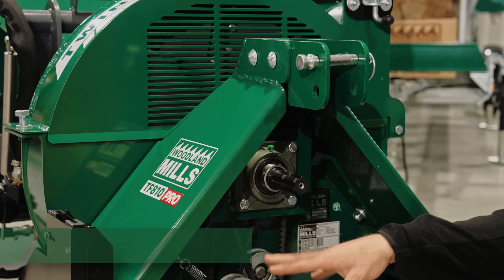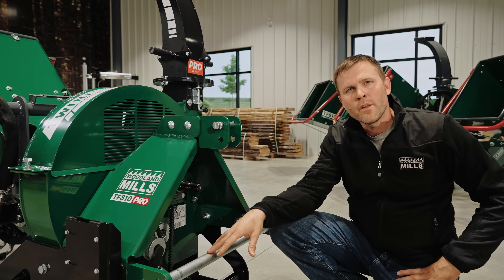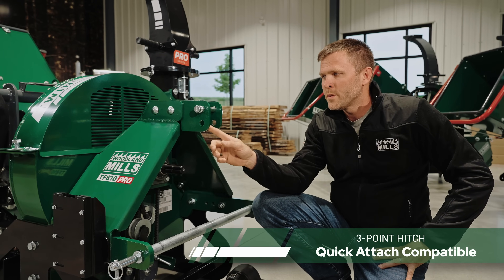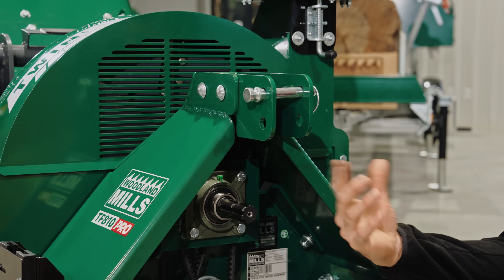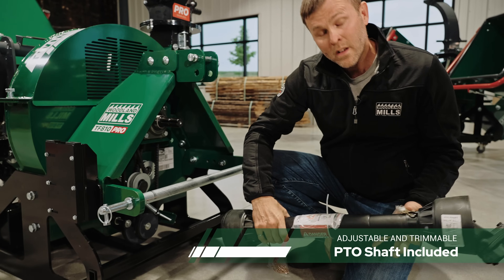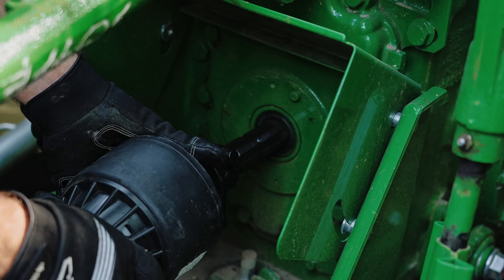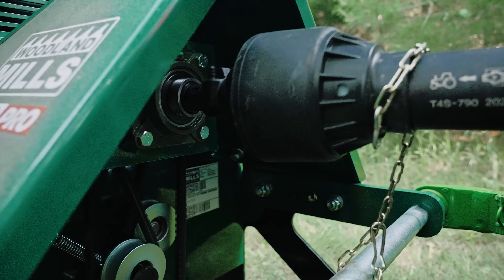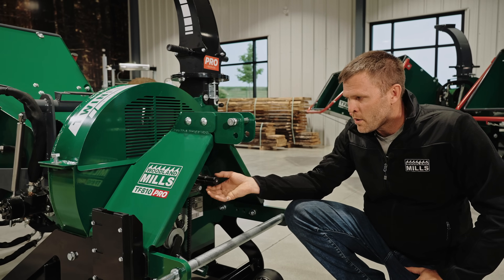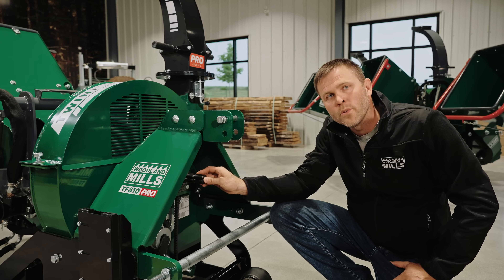For tractor compatibility, we're recommending 35 horsepower and up at the PTO. We've got a Category 1 three-point hitch that's quick-attach compatible, and then we have an adjustable top link with two positions — it's also reversible, so you can raise that pin up if it suits your tractor better. We include a PTO shaft that's adjustable in length and trimmable, and we cover the process of trimming that to match the chipper to your tractor in our operator's manual. We're also shear pin protected at the front, with safety chains to make sure the outer sleeve stays stationary. The PTO shaft connection at the chipper is a six-spline connector on a full 2-inch diameter main shaft that runs right through to the primary flywheel.